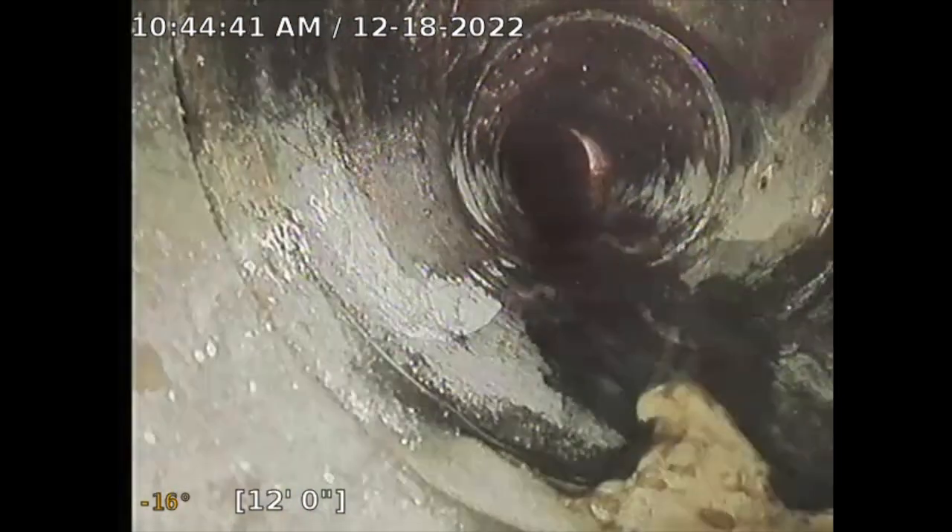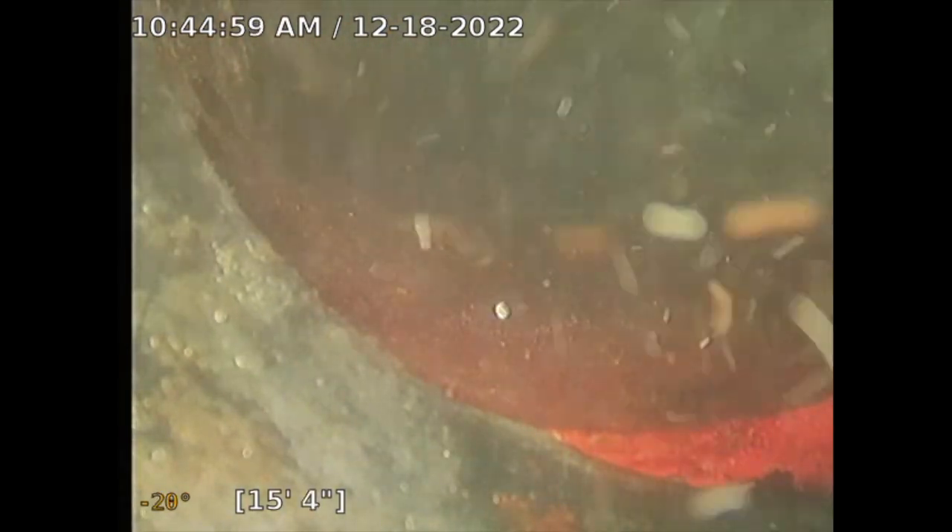I don't see any tree roots, broken pipe, or occlusions. At approximately 13 and a half to 14 feet, it transitions to clay. On the way back I'll look at that joint — there's a little offset there. I'll note it.